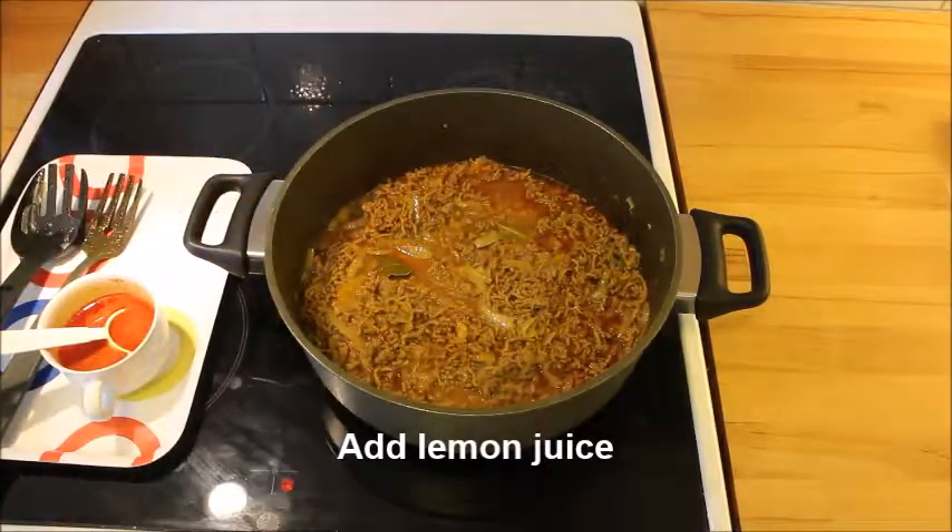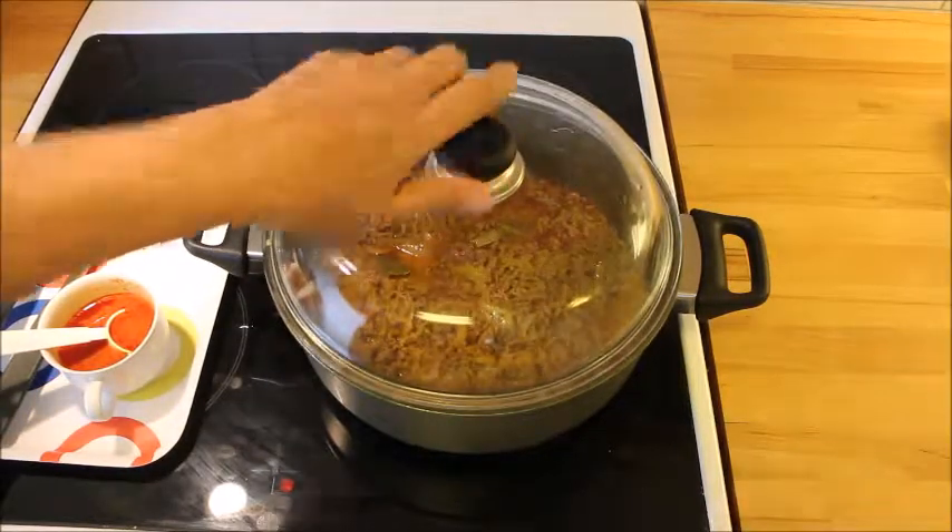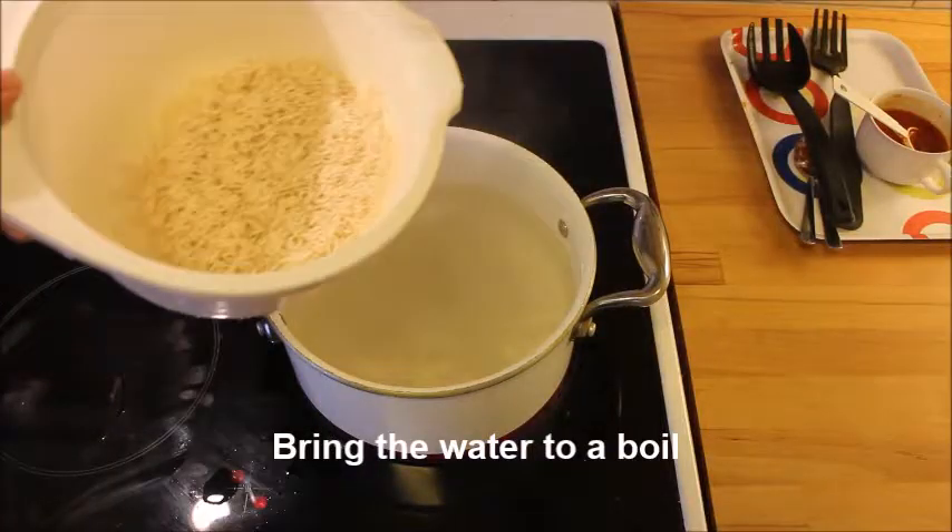We always use lemon juice in everything. Put the lid on and let it simmer on low heat for a while.